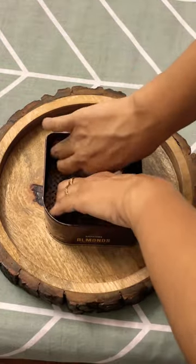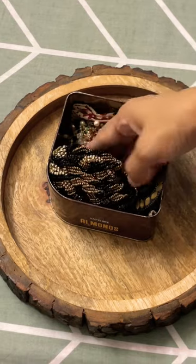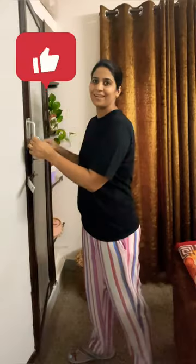I use my old chocolate box — I put a nice handkerchief in it and all the necklaces are stored there. If you liked it, please do like and subscribe to the channel.